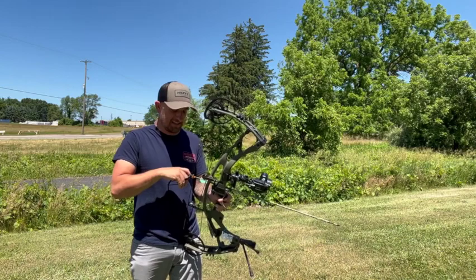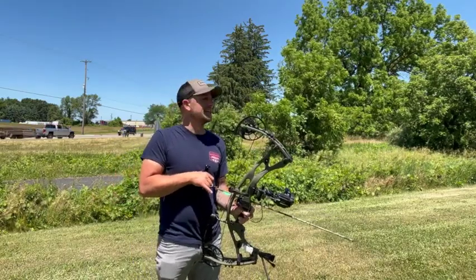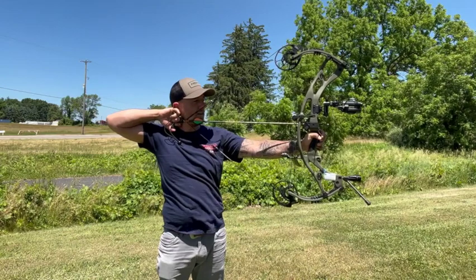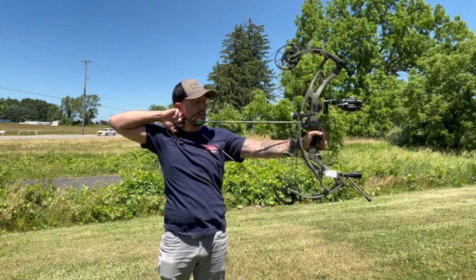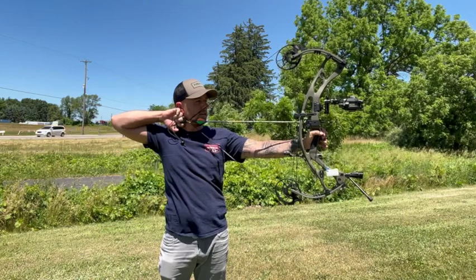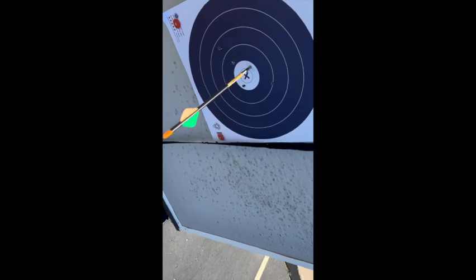We're at 60 yards just screwing around at this point. We'll take a shot and see — the wind is blowing pretty good out here. Draw, range, great — at 60, on the mark. I'll take it. And there we are — our 60-yarder.